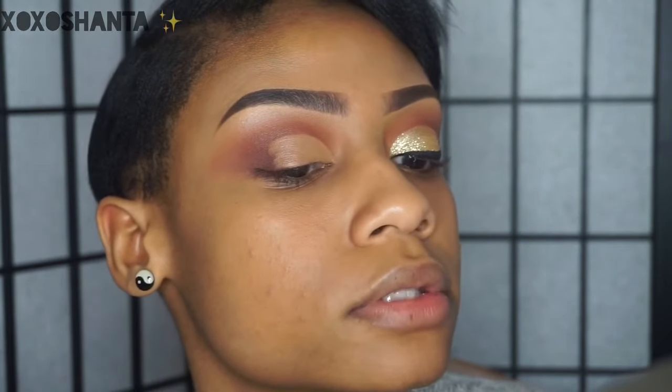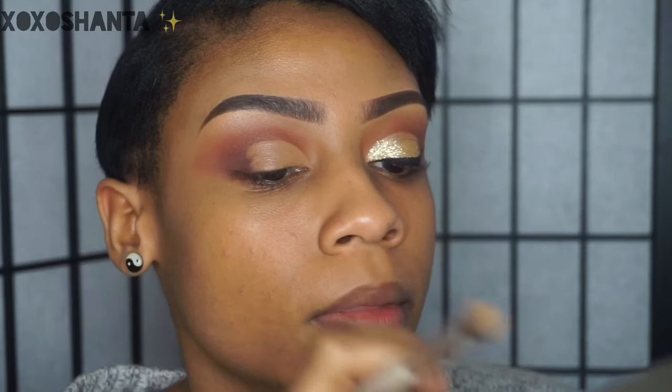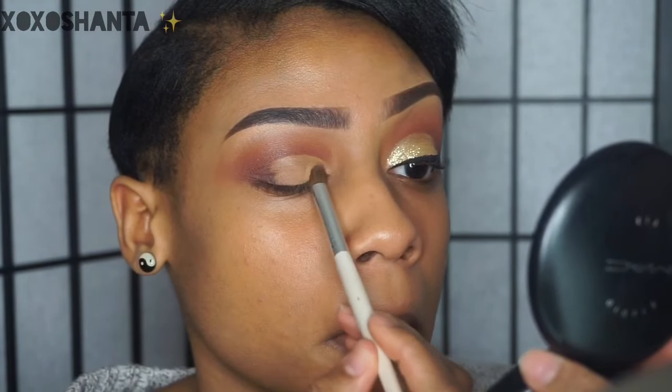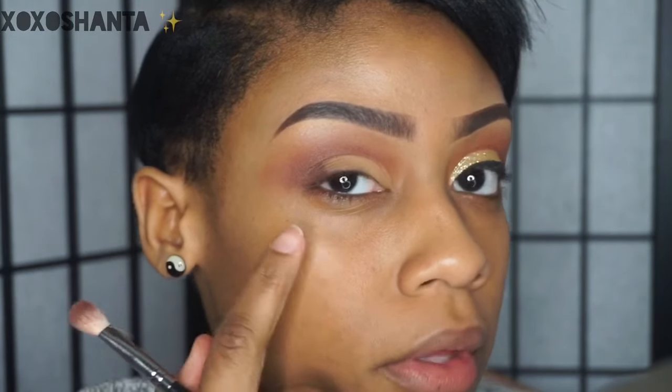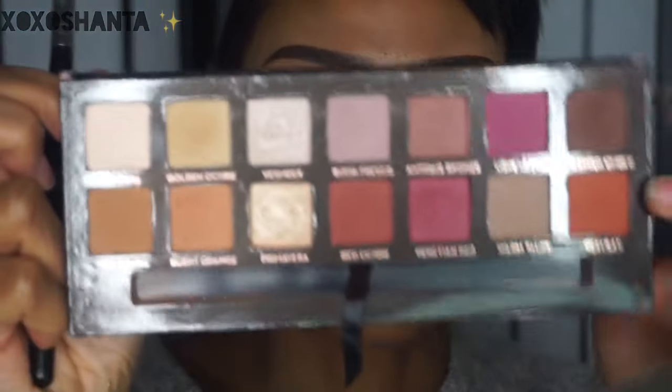Now I'm going to take some face powder to set this concealer because it's still a bit tacky. I'm keeping my head tilted because if I look up it's going to transfer into my crease. I'm going to set the concealer with the face powder. Now you can see that harsh line from the cut crease — I'm going to take cypress umber and red ochre and diffuse that harsh line.